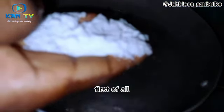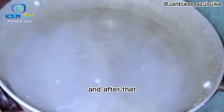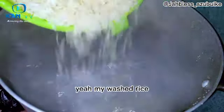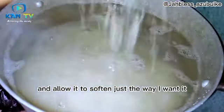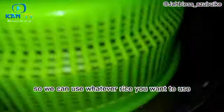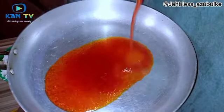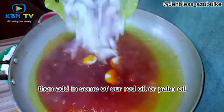First, I boil water, add in some salt, then add in my washed rice. I'm going to boil this and allow it to soak just the way I want it. I'm not using basmati rice — I'm using normal foreign rice, but you can use whatever rice you want. Then we're going to heat up a pan and add in some red oil, or palm oil.